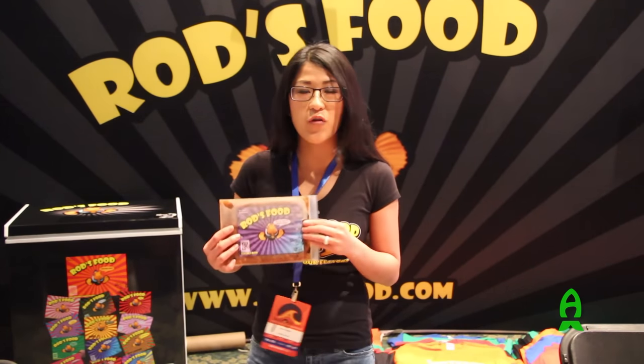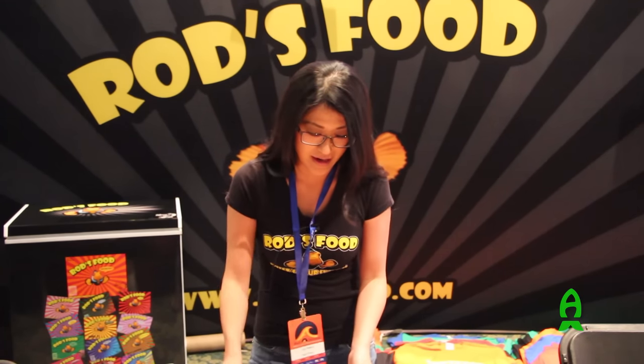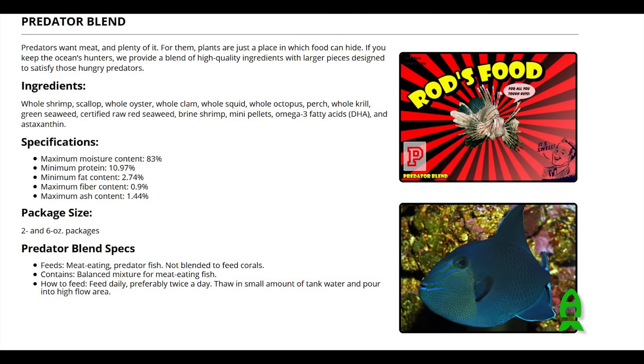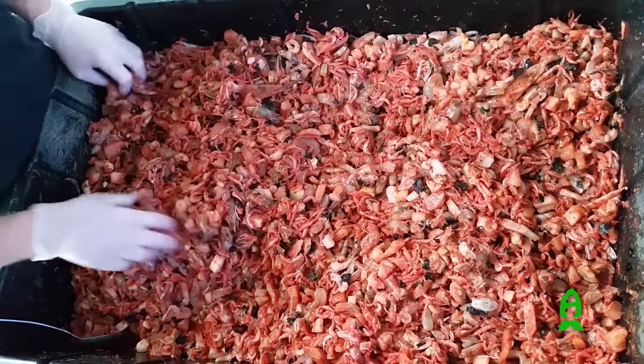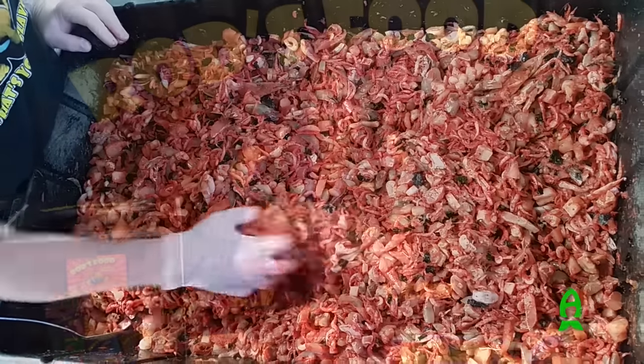Not everybody is into corals, so we also have a fish-only blend. It's got all of our fresh human-grade seafood ingredients without the coral food — shrimp, scallops, same as what's in the original. And our predator blend is actually really fun to make and really fun to watch feed as well. Sometimes there are bigger chunks of scallop and krill. You'll find an octopus tentacle maybe six inches long, and sometimes you'll see your triggers and your eels fighting over it.